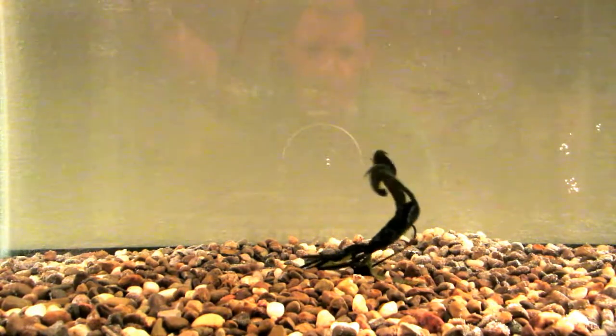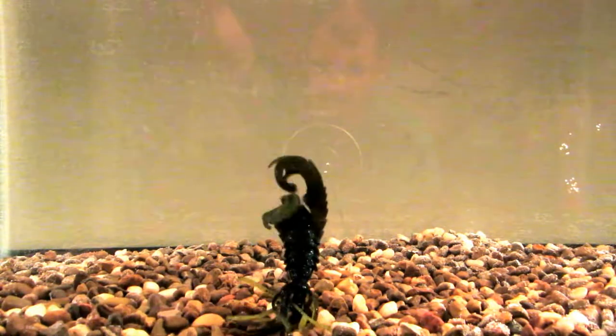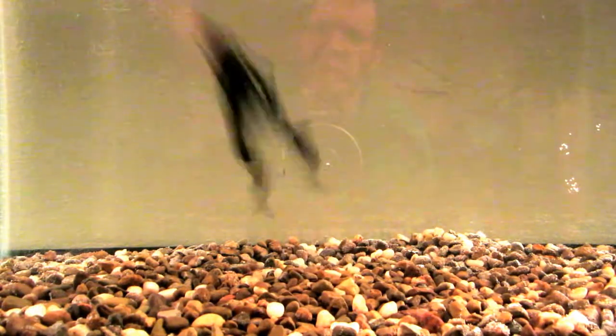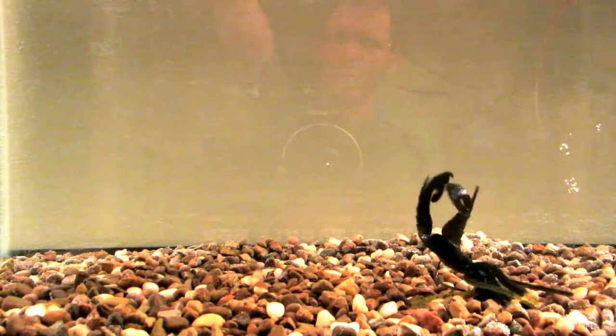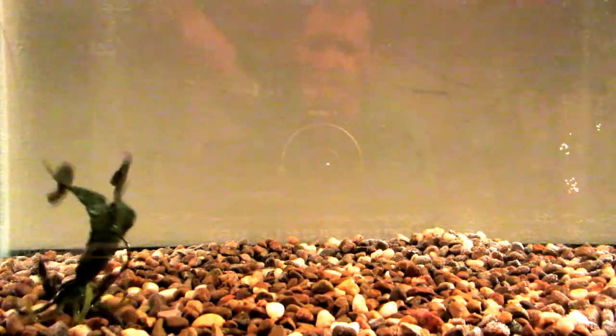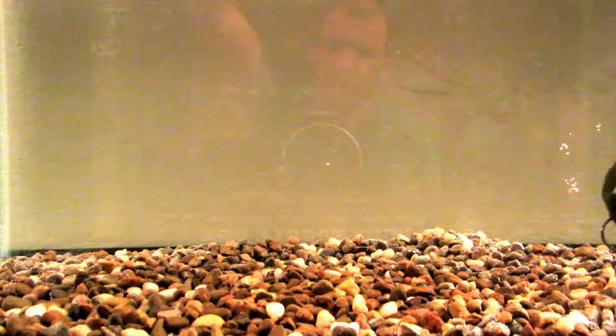I might actually have to pick some of these up. I haven't really got into Riot Baits too much or seen what else they have to offer. I tank tested the mini fuzzy beaver — that's not a bait I'd probably go out and buy, just for the fact that the size of the lure doesn't really appeal to me. Something like that mini beaver would probably be good on a finesse jig, but that's about it.